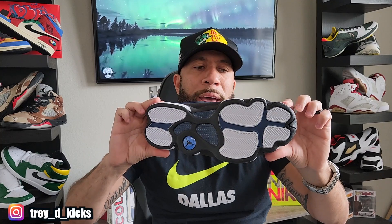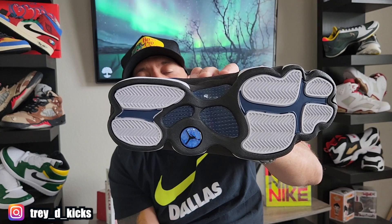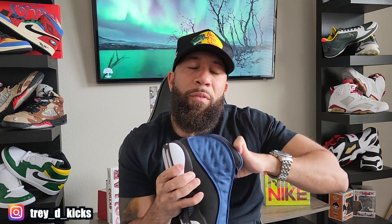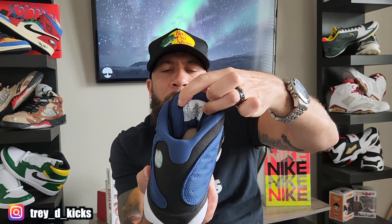On the outsole you have white and black. You have your carbon fiber done in that navy color with little white speckles — that's a nice touch. Navy goes throughout, with white pods and a Jumpman done in black with a navy circle. The inside is nice too — white Jumpman on the interior, but the liner is done in actual navy blue. The inside of the tongue is also navy blue, and of course you have black laces.